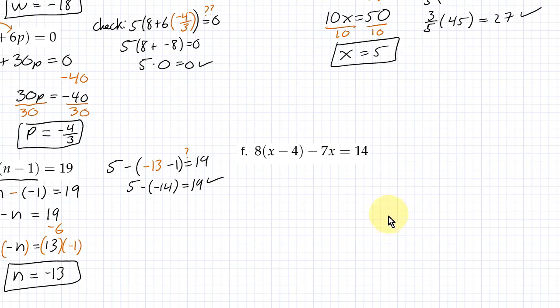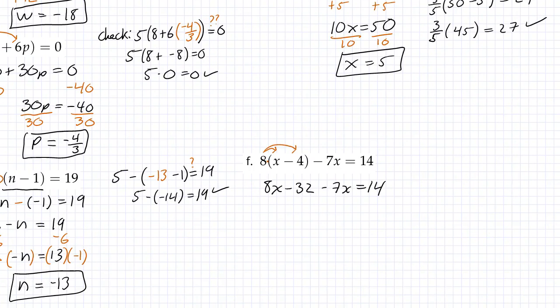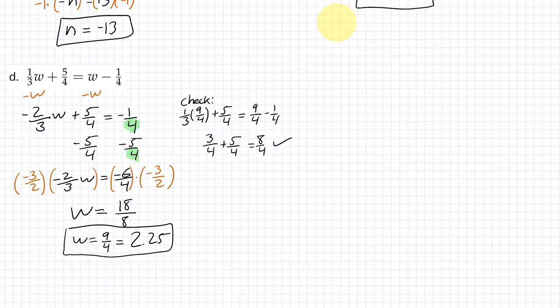For Part F, the biggest mistake people might make is trying to combine x and 7x as like terms, but that would break the order of operations — there's a multiplication here that needs to happen first. So distribute the 8: you get 8x minus 32 minus 7x equals 14 plus 15. Then 8x minus 7x is x. Add 32 to both sides and x equals 46. Checking confirms that's correct.